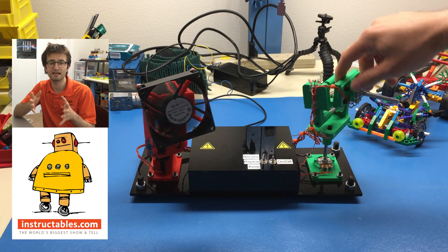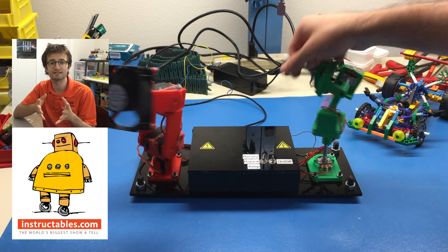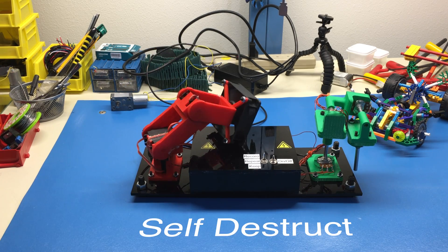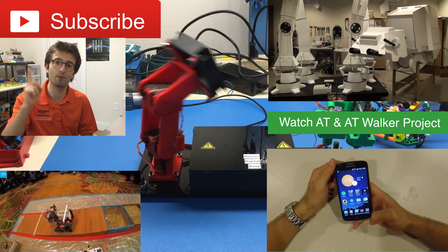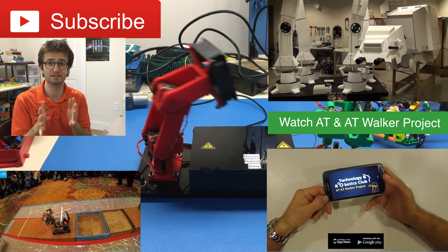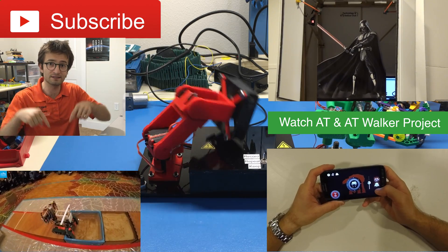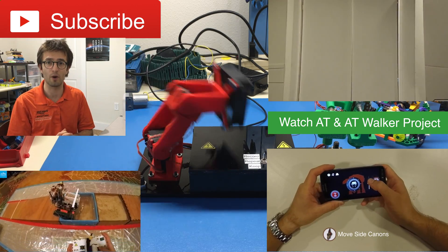If you would like to build the same robot, just follow the link down below on Instagram for step-by-step instructions. Thanks for watching — please subscribe to my channel. Also check out the 8080 walker, a giant robot that is 3 meters tall and can be controlled with any smartphone. My competition video from the world finals is down below. Hope to see you in the next robotics video. Bye!